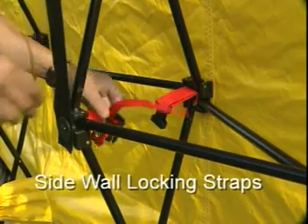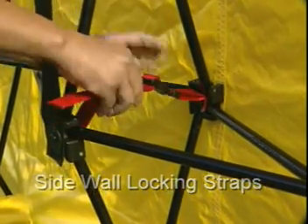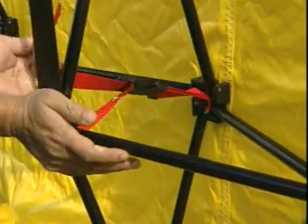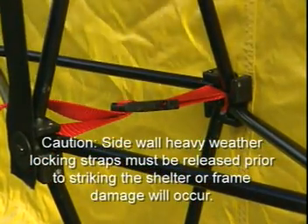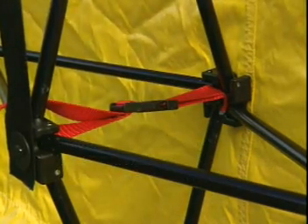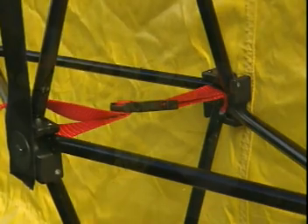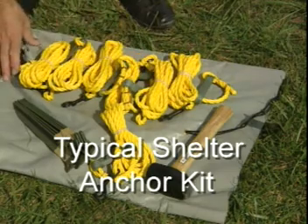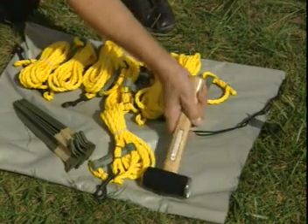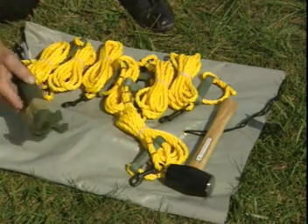The side red locking devices are used only when you are expecting heavy weather or snow loading. It helps give you a rigid sidewall for heavier wind loading or snow loading. It is not necessary to connect the red locking straps for normal deployments. This is the TVI anchor kit, which secures the shelter to the ground if you happen to be deploying on ground surfaces. You have a mallet, wind lines, and aluminum stakes.